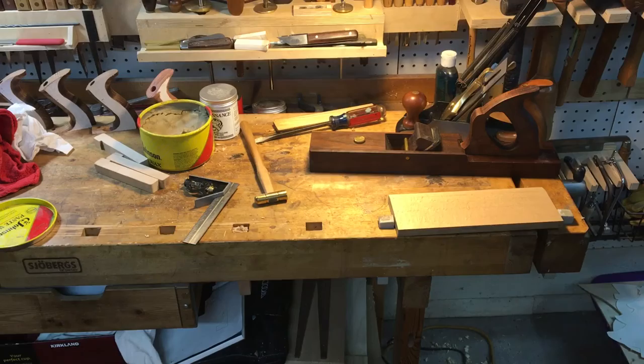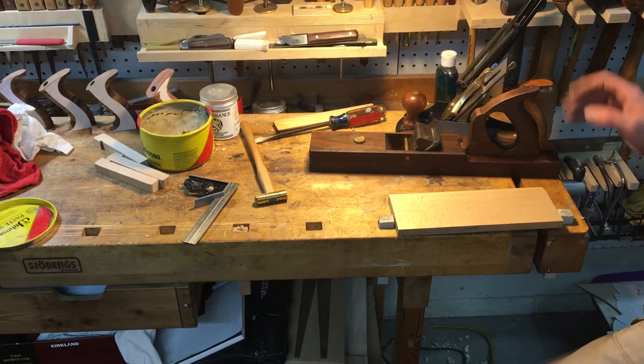Hi, Darren here. I thought I'd take the chance to show you another example of the 55-degree frog on the Lee Nielsen and why I originally bought it. What I have here is a molding plane blank.